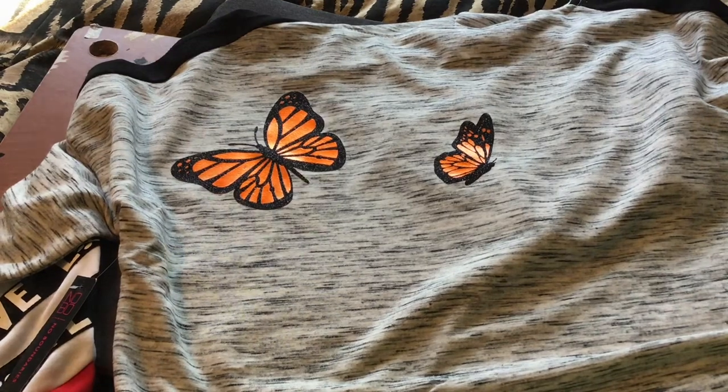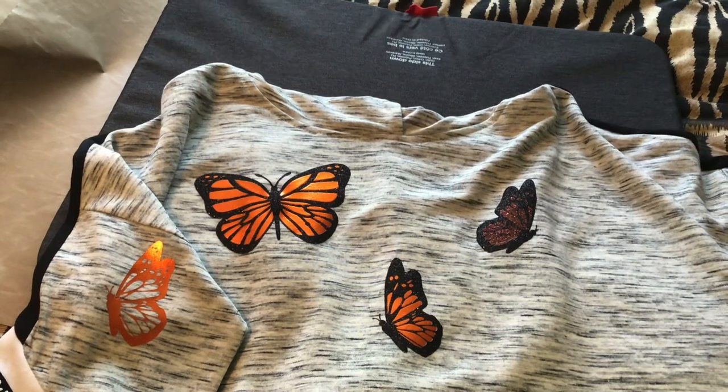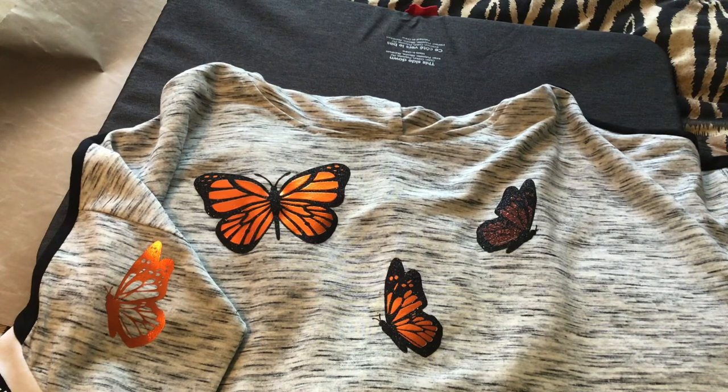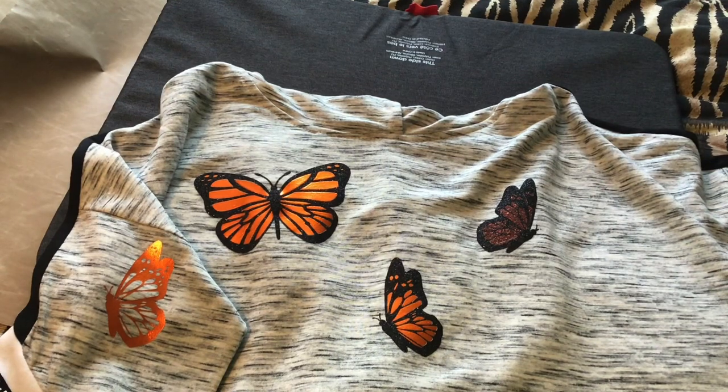I'm real quick - I wanted to give you a quick look at what this one looks like so far. Here's the sleeve, and I also did one in Lady and the Tramp. Now I need to say this right up front: if you do a Disney image, it's for personal use only. This one is for me for Valentine's Day.